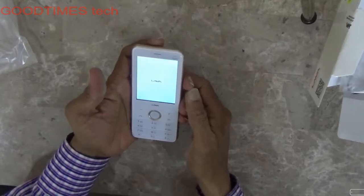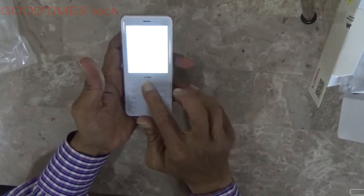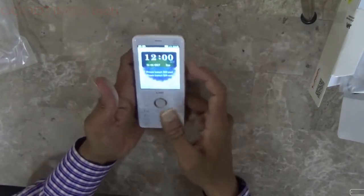Now the Spark i7 first boot. The volume up, volume down — everything will be controlled by this center key.